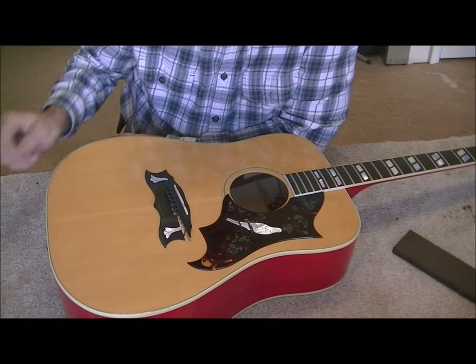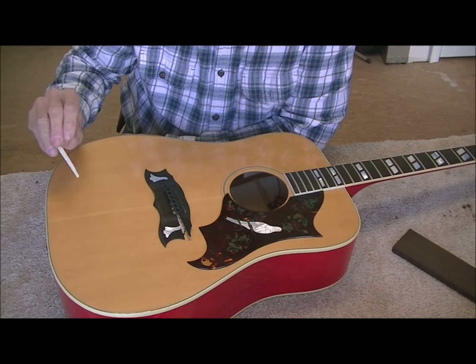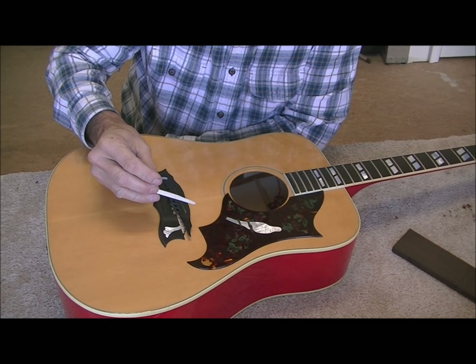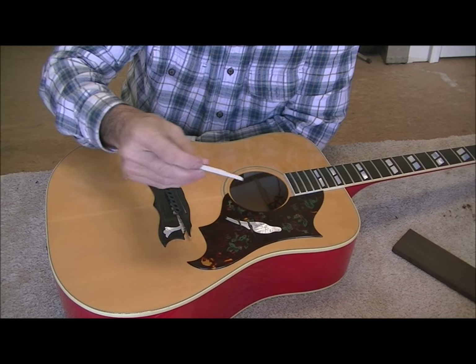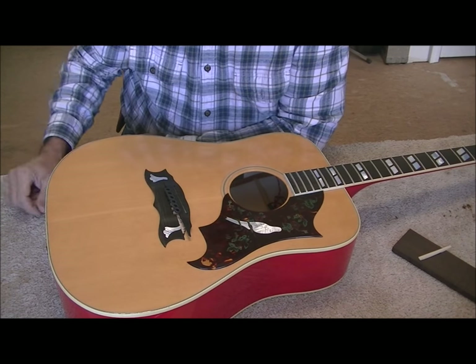The very first thing we're going to do is take out the saddle, which just pops out of there. I believe that's micarta or plastic — it looks like micarta. It might be bone; I'd have to look at it under my microscope to tell. I think it's micarta based on my experience.